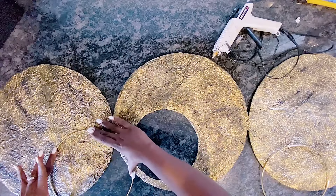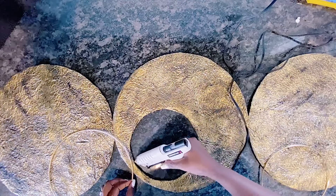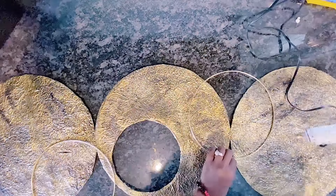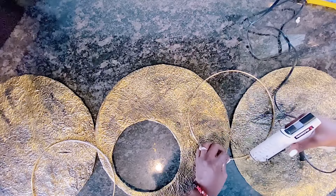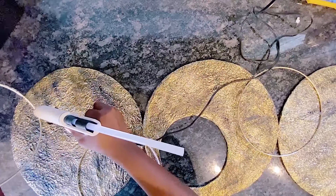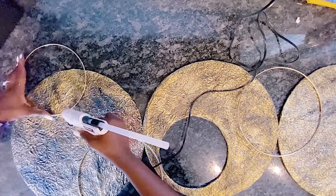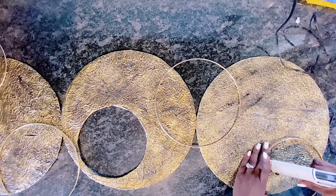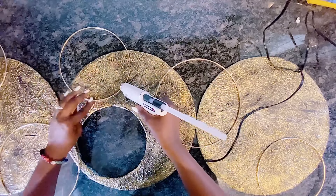Now I will be attaching the metal hoops in gold that I got from the dollar store, placing them at strategic positions on the wall art. To make this yours, you can choose wherever you want to glue them — there's no particular rule book for this. I am using hot glue, but I would strongly recommend using E6000 or Gorilla Glue. I did go back after filming and apply E6000 on the hoops as well to make sure they were holding on more securely.